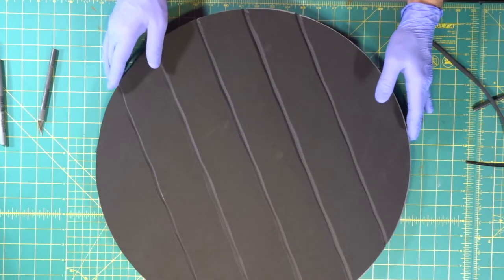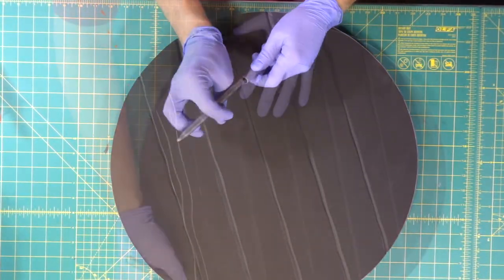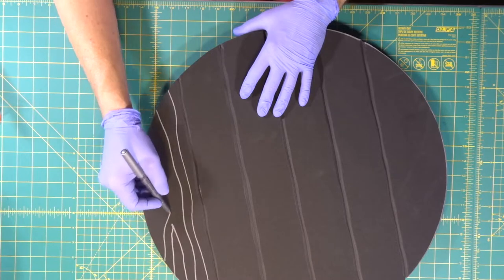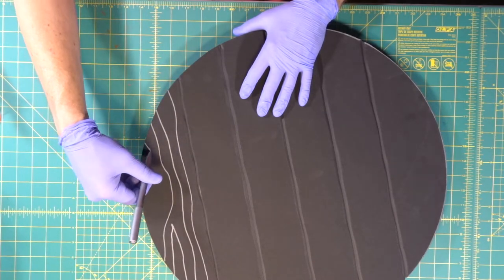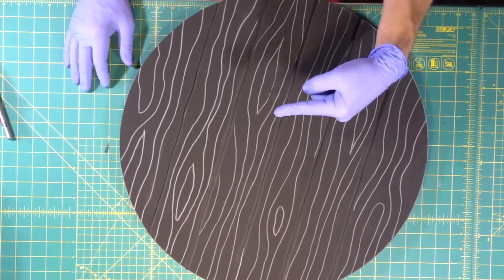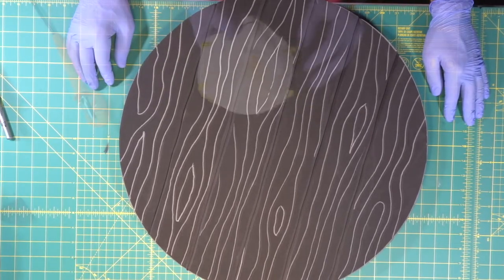Now we come in with our Sharpie to start making a wood grain texture. Then we've got our wood burner heating up and we're going to wood-burn the lines next. If you're in a super tight enclosed area using the wood burner, you want to use your full respirator because that is toxic — it's basically burning plastic.